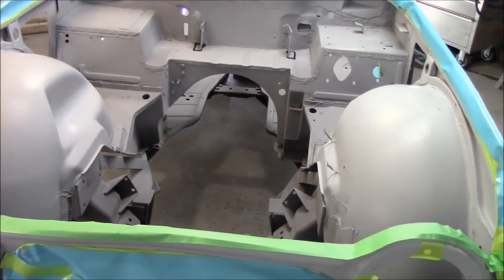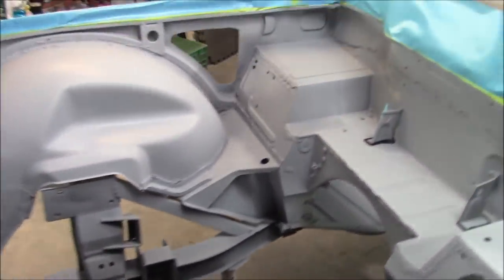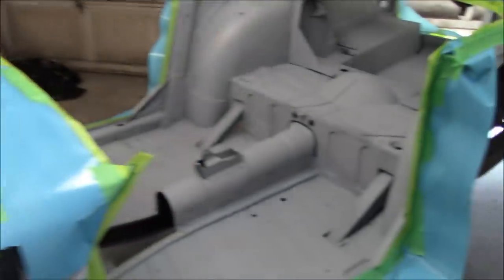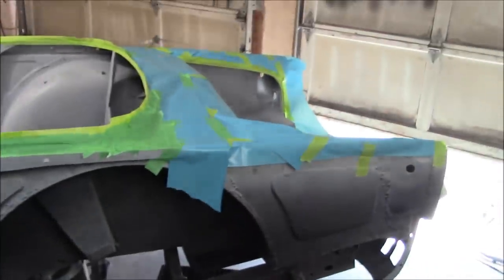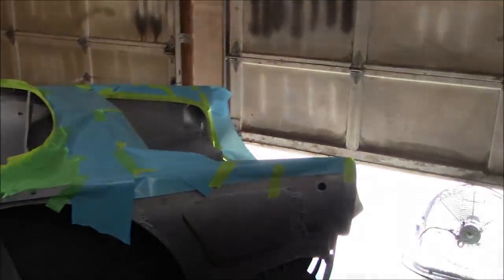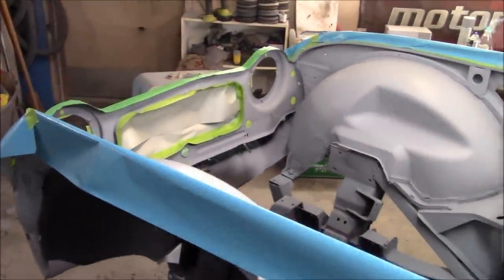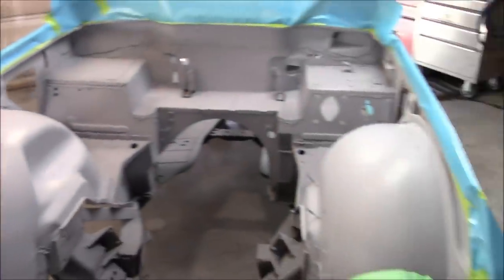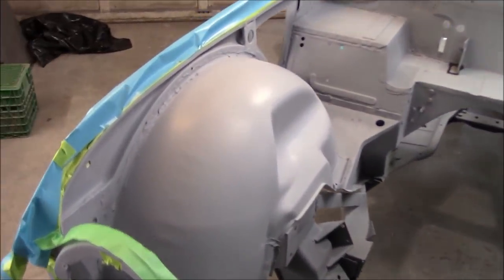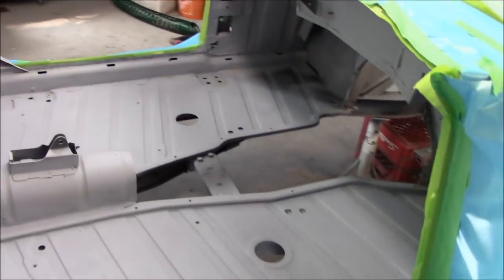The day is finally here where we're going to spray some color on the 68 TR 250 project. We've got the car wiped down with grease and wax remover and alcohol as our final wipe. We're just about to wet the floor down. We've got our chiller on, compressor drained, desiccant ready to go, fan set up — one here and one on the other side of the garage pushing down towards the exit fan. Taping is still intact. The next time you see this car the interior bits will be in royal blue.